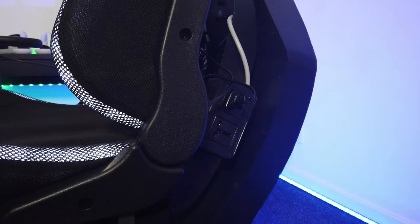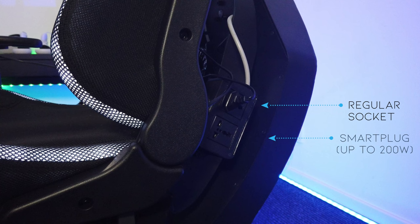The two sockets are not the same. The upper one is a regular socket and the other one is a smart plug which can be controlled, for example when you use wind effects.